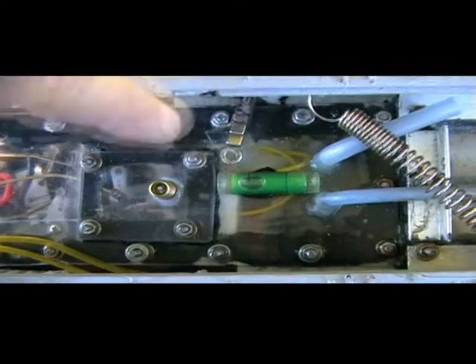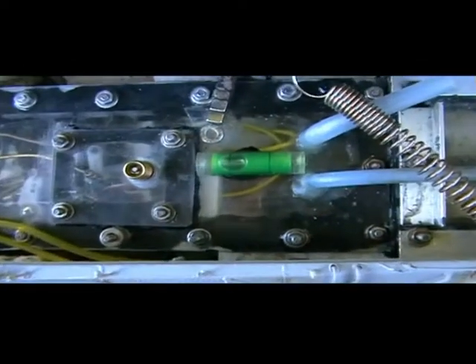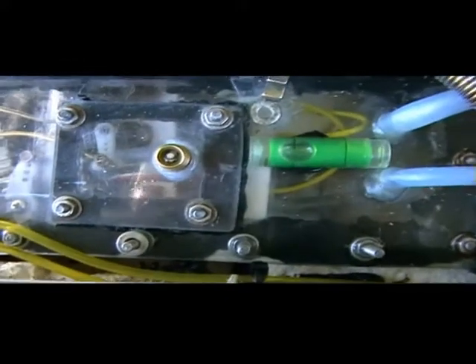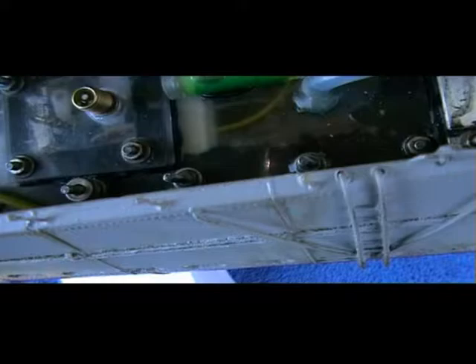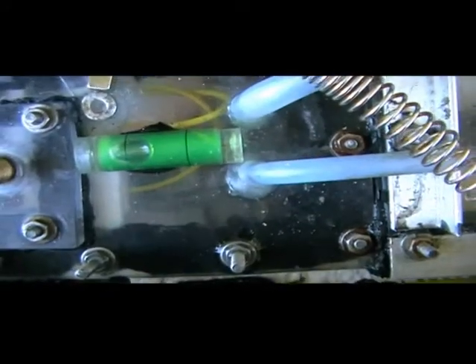A little further back from the switch there's an air valve. I use that if I'm going to be going into any deep water — I can pressurize the hull, which makes up for any differences in air pressure and water pressure; it tends to keep the boat drier a lot longer. Underneath all that, you have the twin motors with three-to-one reduction gearboxes, the speed control, the three servos, and underneath that, the two air pumps.